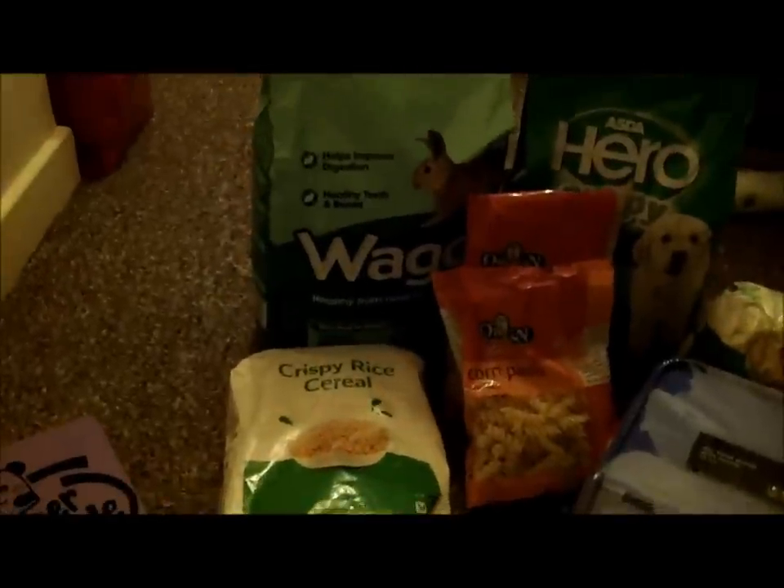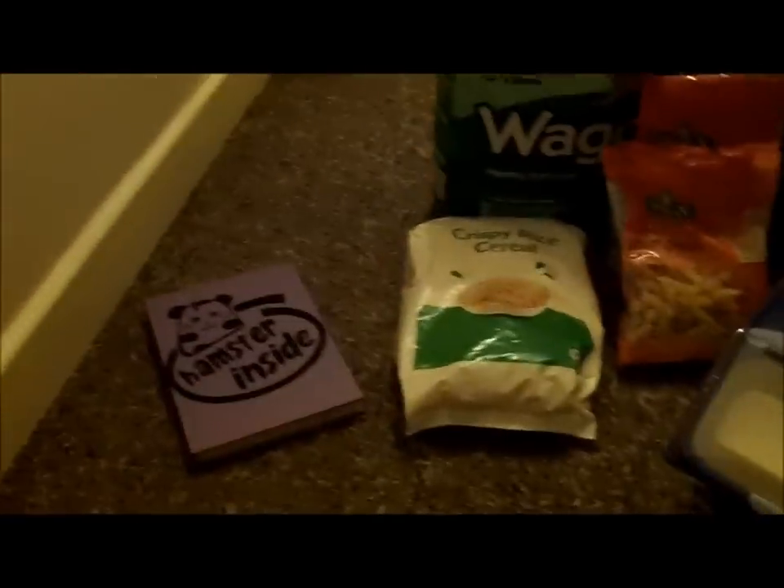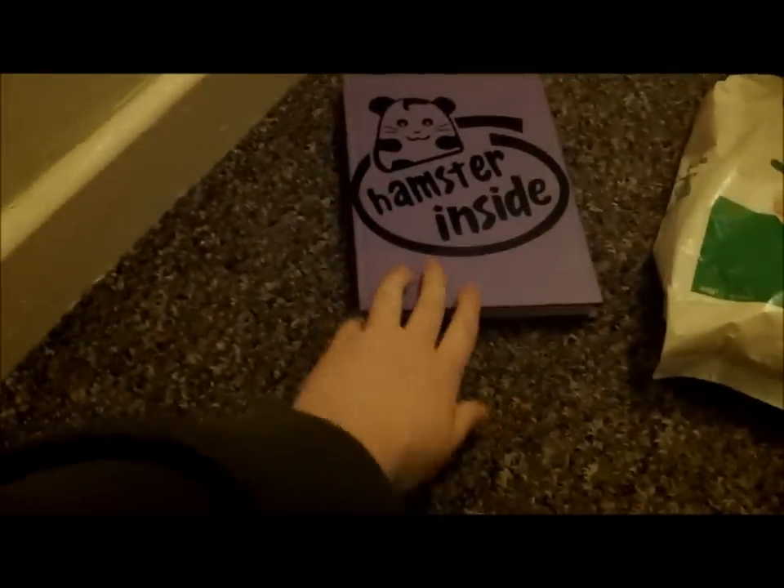I'm out of breath, I've been running upstairs. So this is what I'm going to put in it — this is what my recipe is.